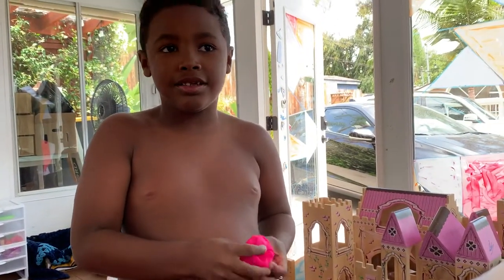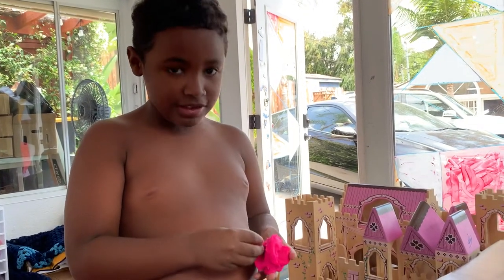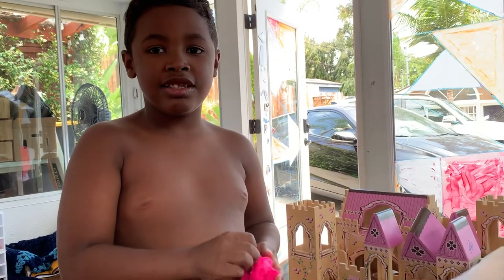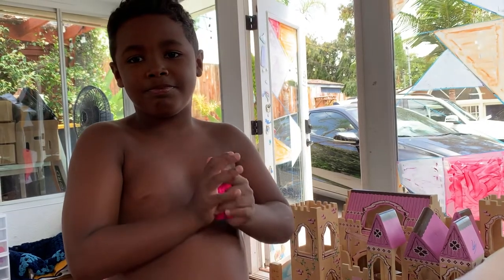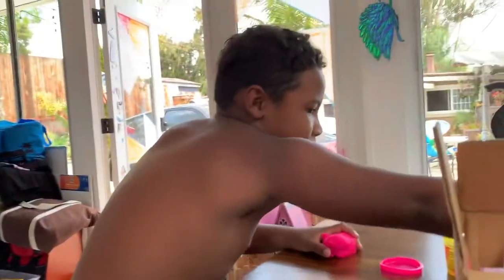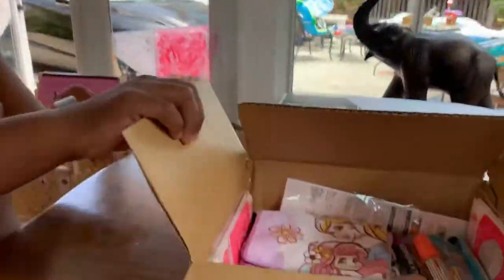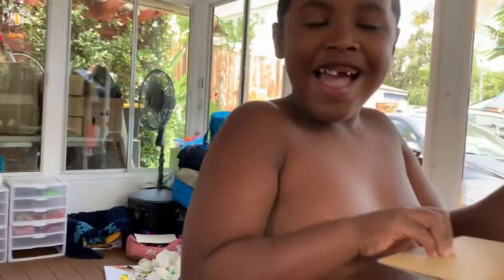Welcome to box opening with Sam today, featuring a box from cousin Barbara. I wonder what's in here. I was peeking — oh, I shouldn't peek.